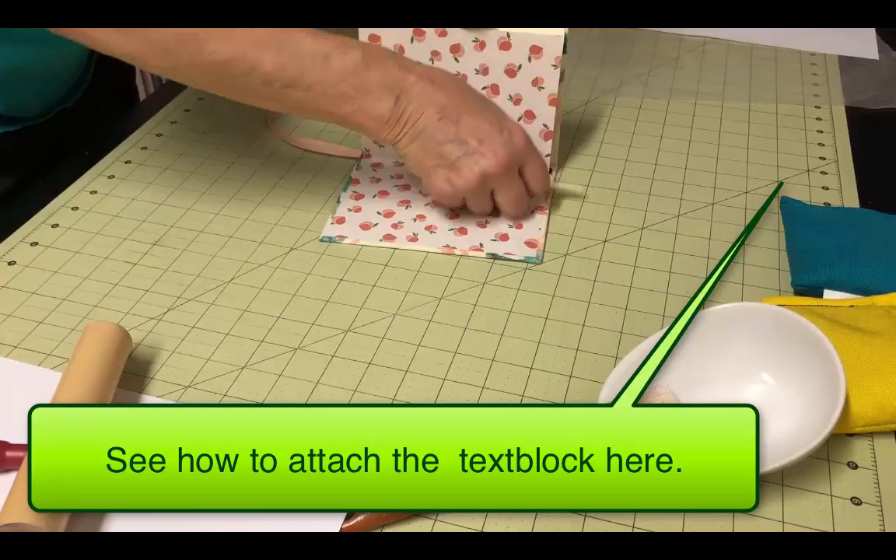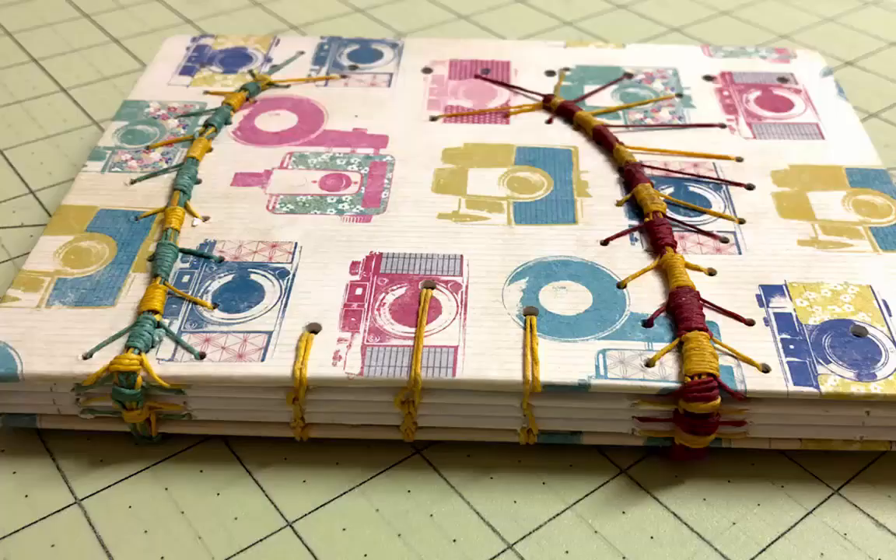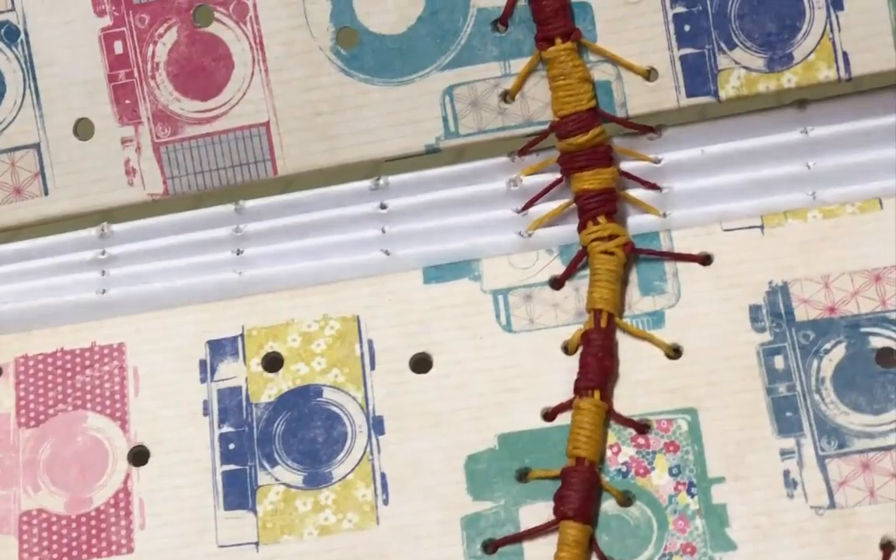Those are the main details of adding this stitch to a case-bound book. The following instructions will show you how to incorporate it into the binding itself. As mentioned earlier, you will probably want to combine this with another stitch, like a coptic stitch, in order to give the binding a little more stability. But you can also just use the caterpillar stitch if you don't mind if the binding is a little loose.